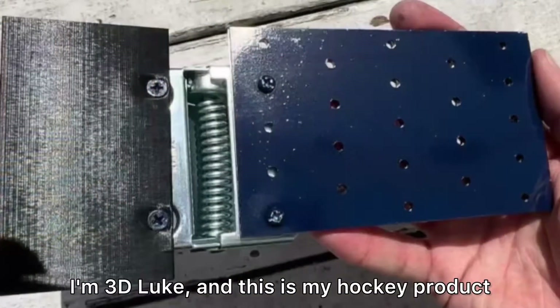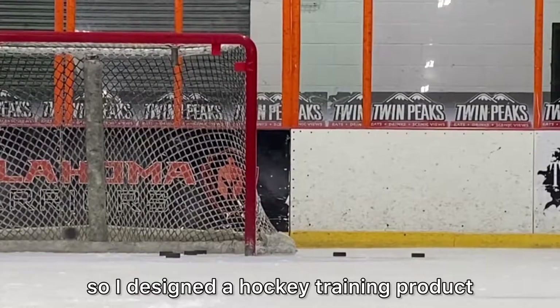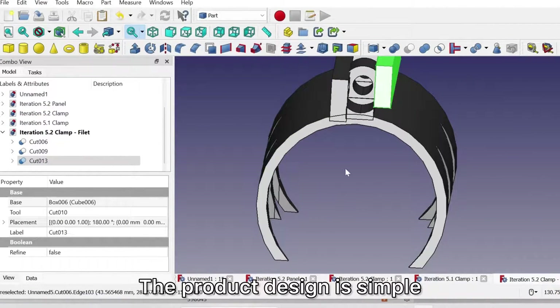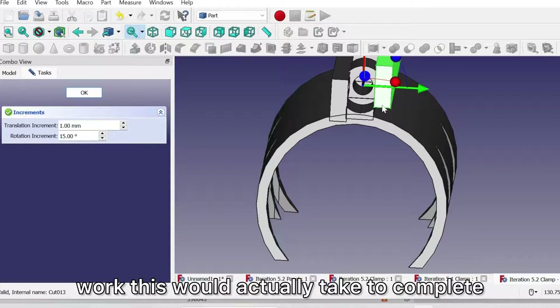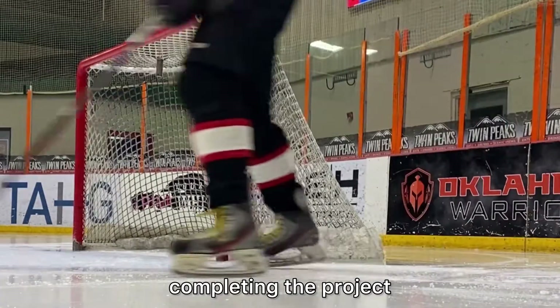I'm 3D Luke and this is my hockey product. I've combined my love of 3D printing, hockey, and creating, so I designed a hockey training product that can be used at all levels. The product design is simple, but I underestimated the behind-the-scenes work this would actually take to complete at a level I'd feel comfortable selling. So I'm going to document this journey of completing the project.